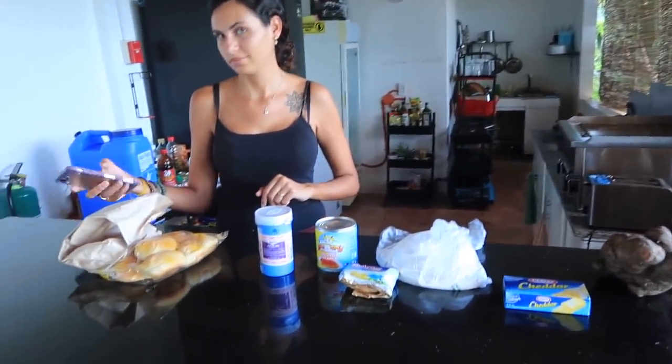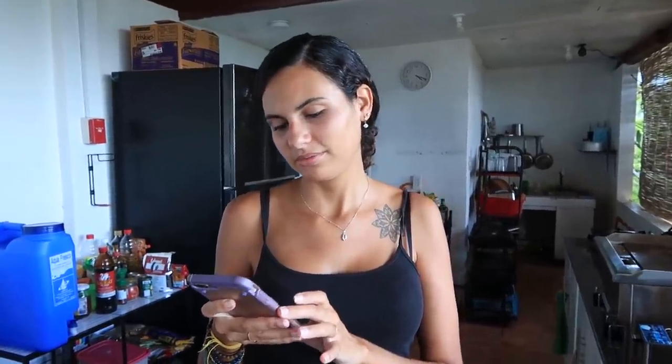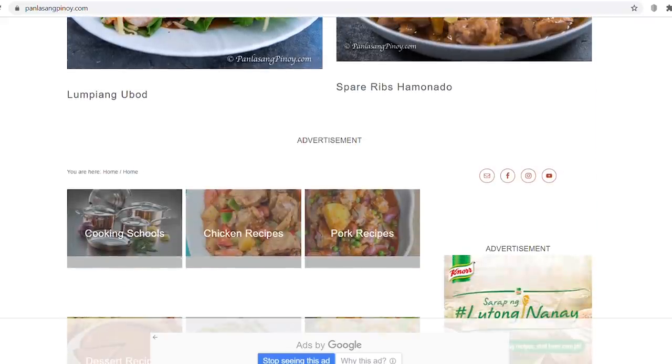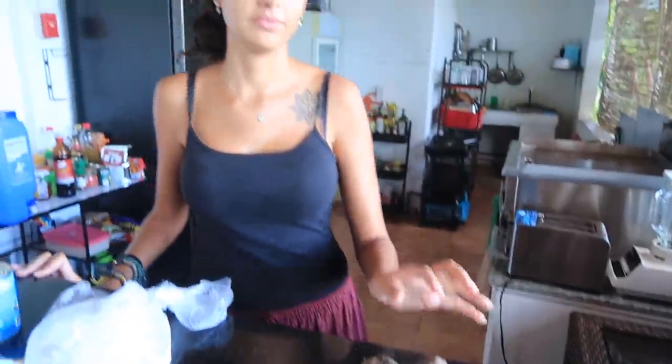Alright, we are now in the kitchen. We have the ube here — we think this is about a kilo, and we only need about half of that. The recipe is from Panlasang Pinoy — a lot of the meals we've cooked are from that website. How much was the ube? 57 pesos for the whole thing, but we're only going to use half.